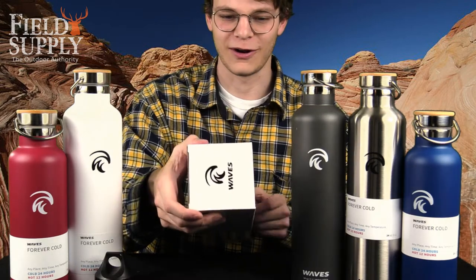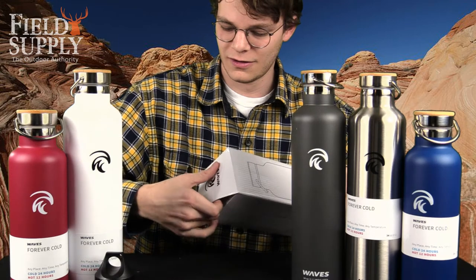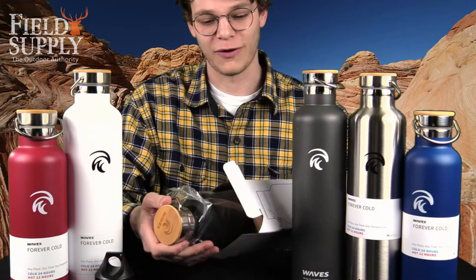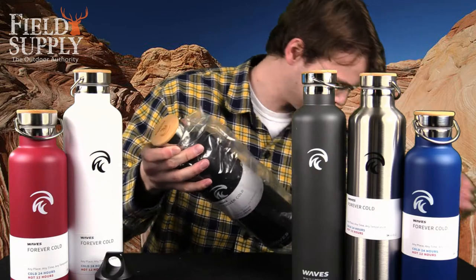So we're going to go ahead and start opening here. These water bottles are great because they keep things hot and cold — cold drinks cold for about 24 hours and hot drinks hot for about 12 hours.